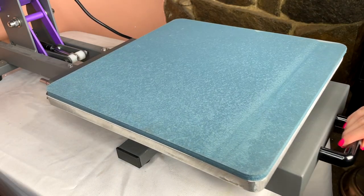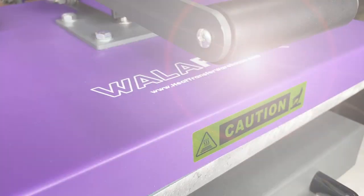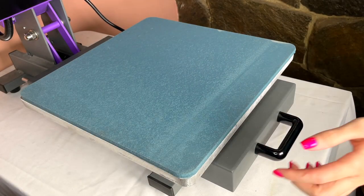One of the things that makes this heat press really cool is the slide-out drawer. You slide it out, put down your garment and HTV, then slide it back in and bring the handle down — that's it. You don't have to worry about getting your fingers burned because the drawer slides out and your hands aren't anywhere near the platen. There's also a caution label on the purple part — don't touch it.